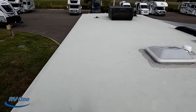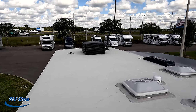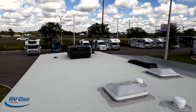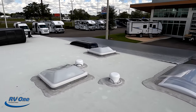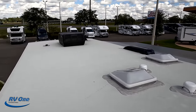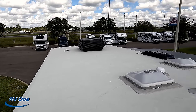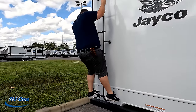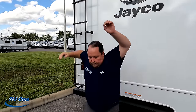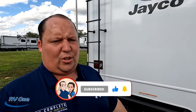Up here on the roof, you can see it's a nice one-piece TPL roof. There is one AC unit — this is a 30-amp small motorhome. There's a King Air digital antenna, two cutouts if you wanted to add Max Air fan covers, and the unit is prepped for solar. Make sure you guys smash that thumbs up button.